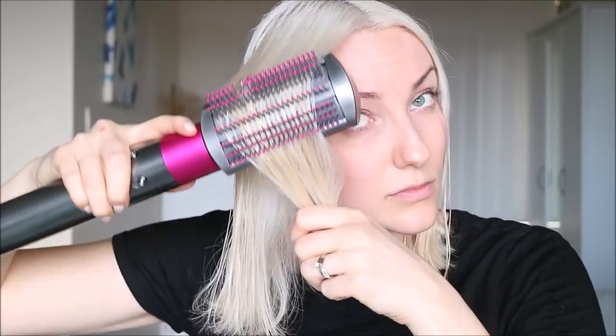I'm using it on the hot settings and high fan. I can definitely see that it has dried my hair — compared to that part — and it does look relatively straight, so I'll just carry on and see what the end result will be.